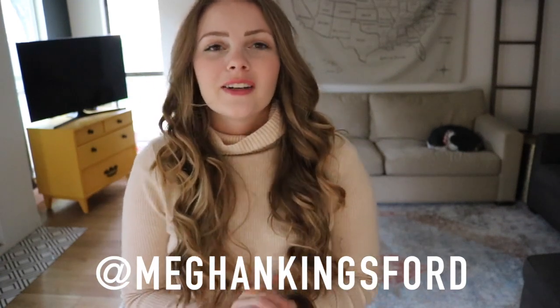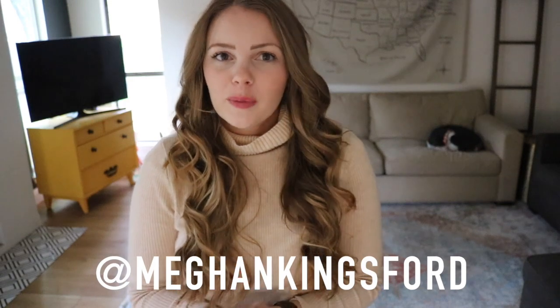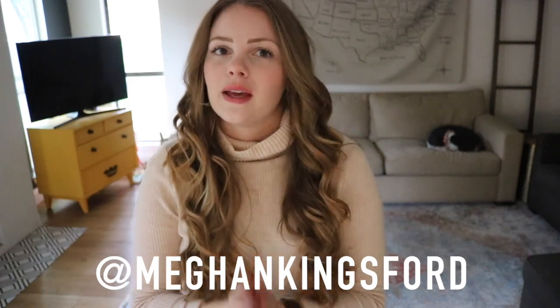Hey guys, it's Megan and I am so excited you're here. Welcome back to my channel. This is going to be a super quick comparison type video of three of my absolute favorite Pacino Pickle Bottom bags. One is convertible, two of them are just regular backpack style bags. We're going to go biggest to smallest.